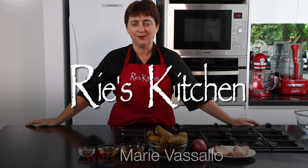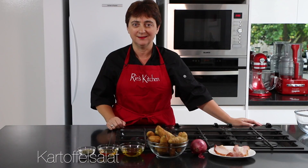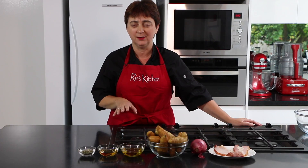Hello everyone and welcome to another episode of Rees Kitchen. Today we're making the German classic Kartoffel Salad, or in English potato salad, but there's no mayonnaise inside here, just a wonderful tangy vinaigrette.